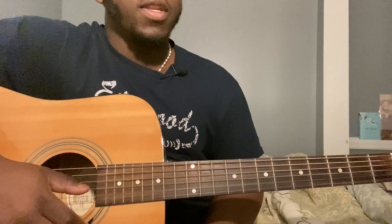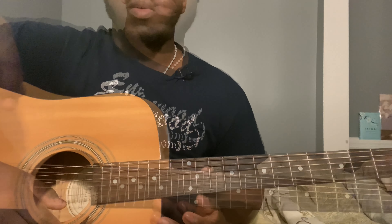Hey guys, welcome back to my channel. If you're new here, don't forget to subscribe. If you like the video, activate notifications and share it. If there's a song you'd like me to do, drop it down in the comments and I'll check it out.